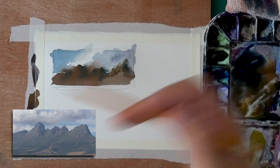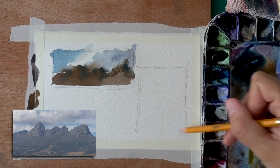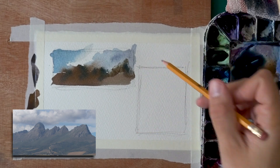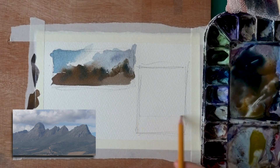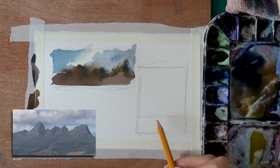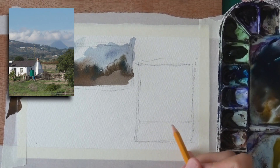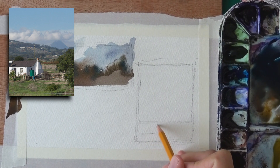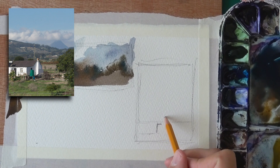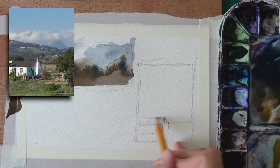Let's do another one — this time focusing on the building on the right. Let's go for an awkward portrait orientation. Landscapes in portrait orientation I find to be sometimes challenging, but in any case we'll get this house on the right. The horizon line is fairly low. You could first put in the house, then figure out the horizon line. Here is the horizon line and I'm going to put in the house.